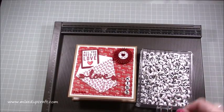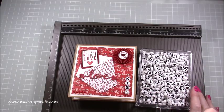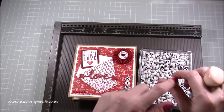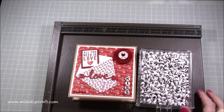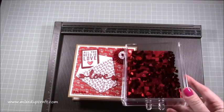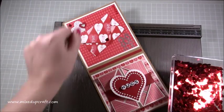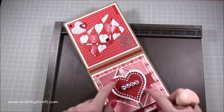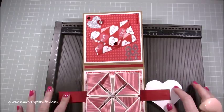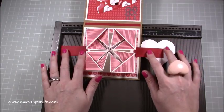These beads I picked up from The Range in the UK - you get so many and they were no more than a pound, and they've got little hearts as well. You can thread them on string or have them hanging on your card. I've also got these little hearts which I've used on the envelope and dotted around. I grabbed all my heart dies and just die cut them.